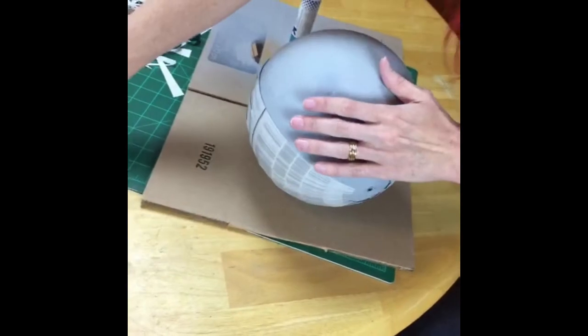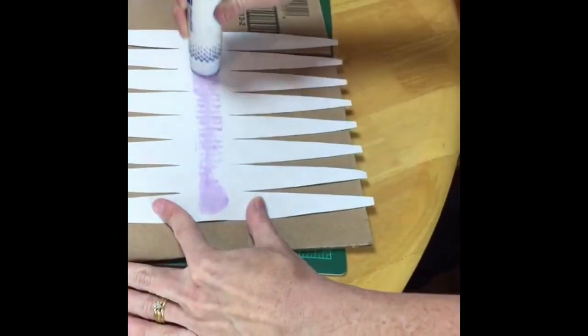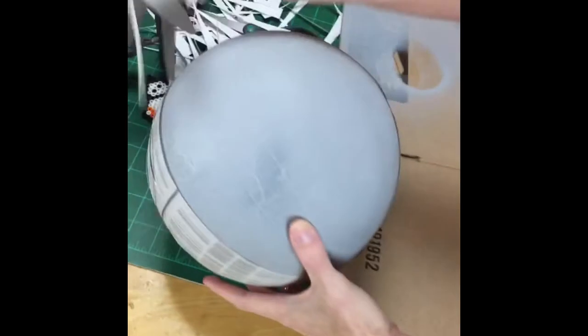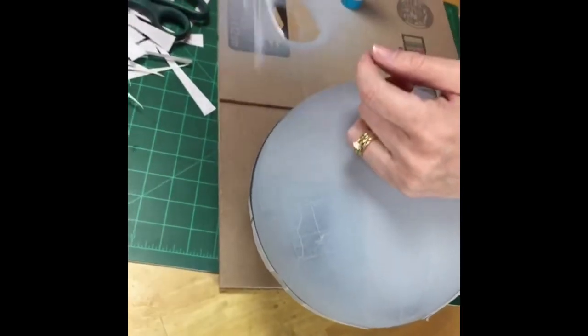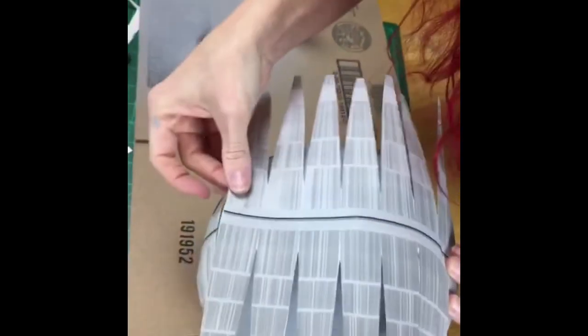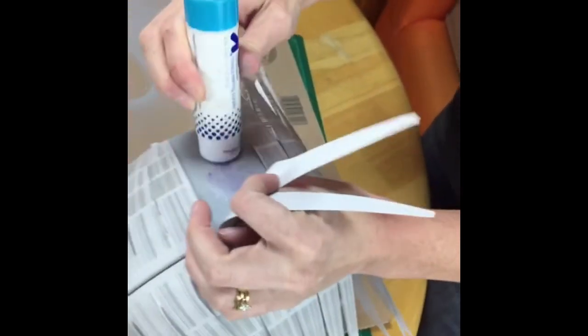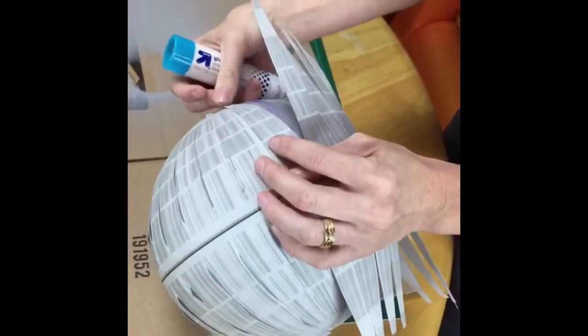We are two thirds done — we're going to glue on our last piece and then start the finishing work. When I attach this last piece, I first glue down the center and then line it up, matching the equator lines so the pieces match up. It may overlap a little bit — I think I put the other one too close. It's okay — you'll see the finished one and it's all going to work out.